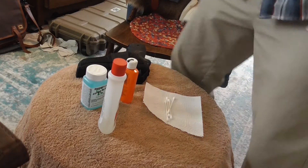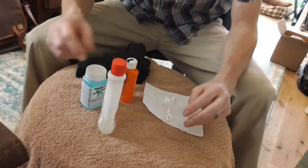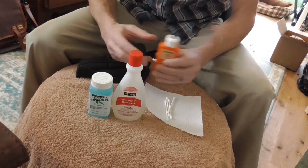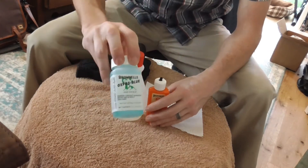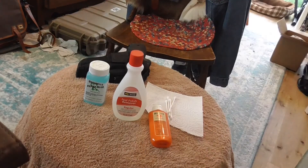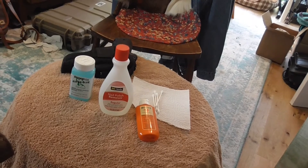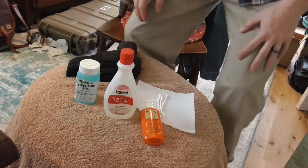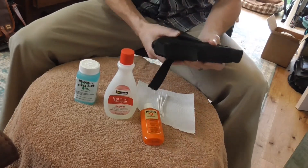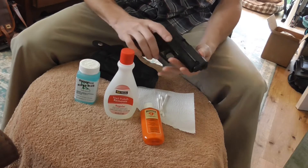Welcome to the video. I've got a few items out here. What we're going to be doing is — this is my first effort ever at using Oxpo Blue. Oxpo Blue is a chemical agent that will re-blue metal. This is my Sig Sauer P229 DAC.